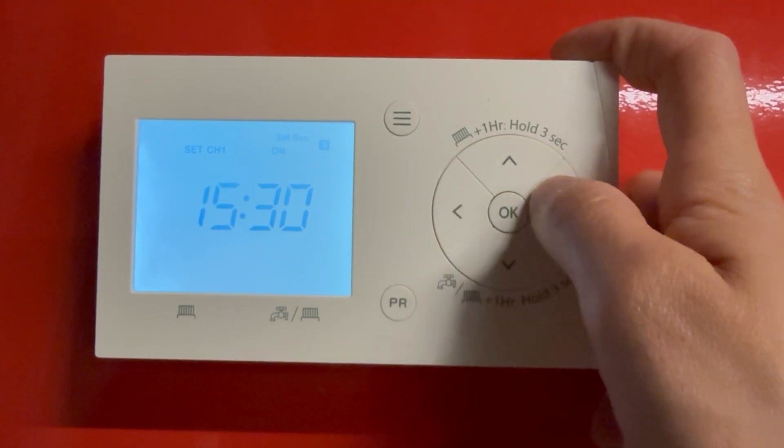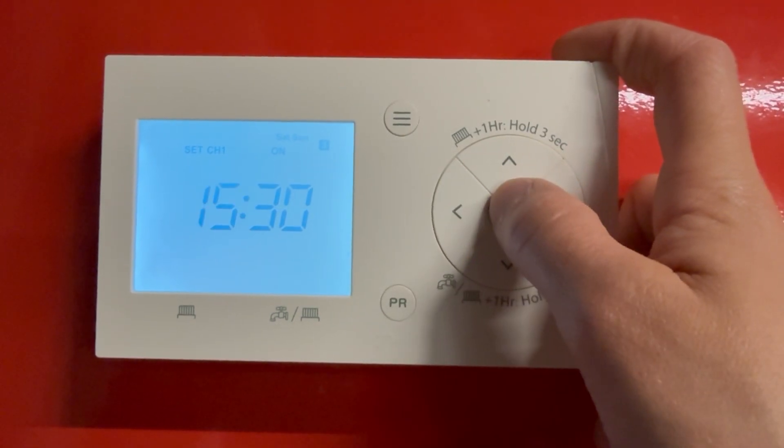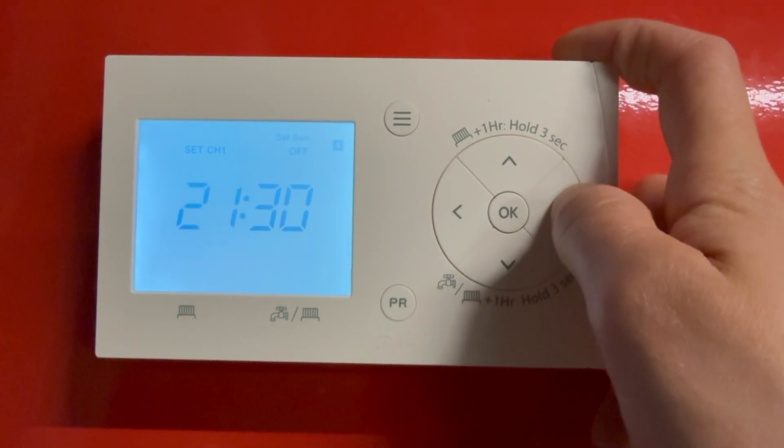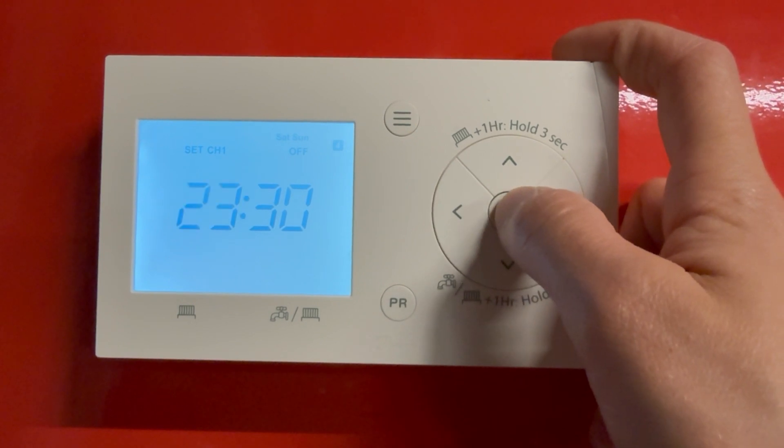This is your evening period. If we're on that one a bit earlier, say at 3:30, just adjust with the arrows and press OK. And that's the evening off period — so we want it off at 11:30, just adjust and press OK.